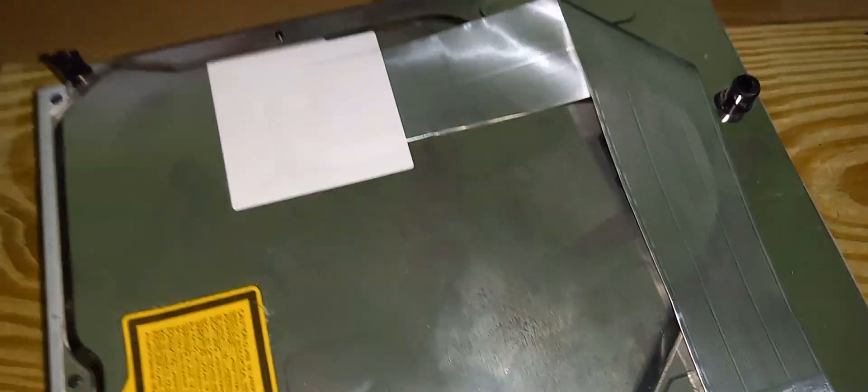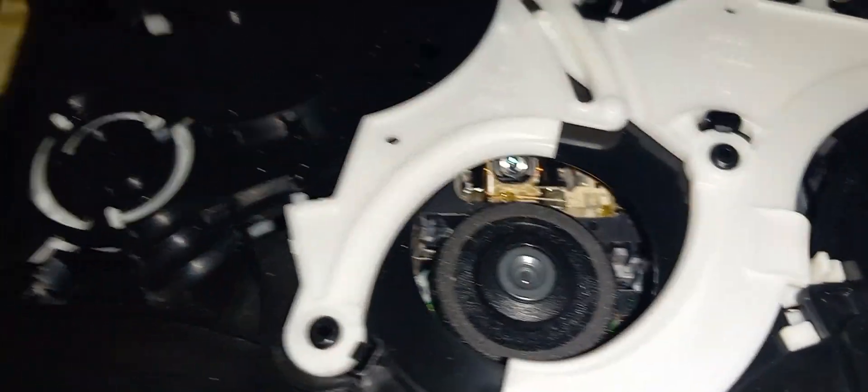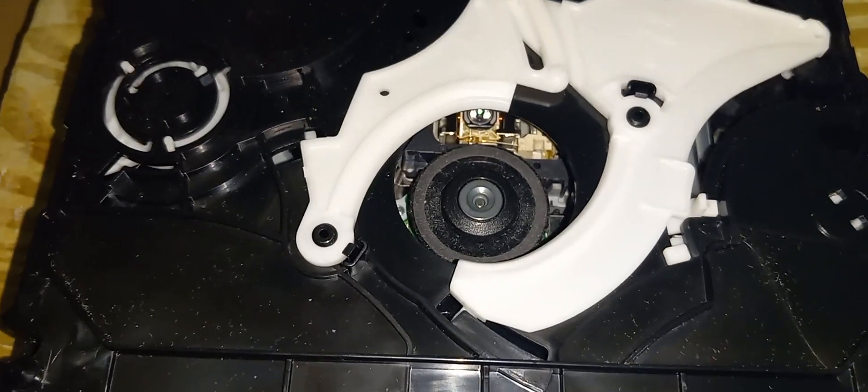I'm not going to show the disassembly on video but I will open it up now. I pulled out the disk drive and when I shake it, it sounds like something is broken inside. I'm going to open up the disk drive and see what's up. So far it looks fine — I don't see any issues with it.